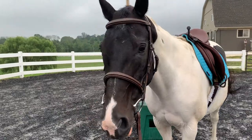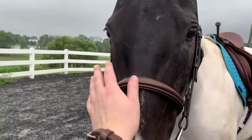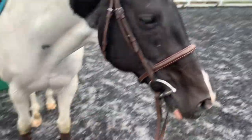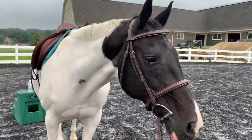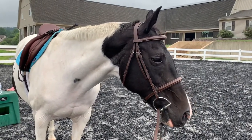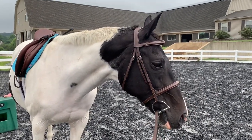So the chores are done and I just tacked Sassy up to ride. It is drizzling a little bit but it actually feels pretty nice out so we're just going to have a nice flat ride today. I'm actually riding with spurs for the first time so we'll see how that goes. I'm hoping it makes her a little bit more forward without making her spicy.